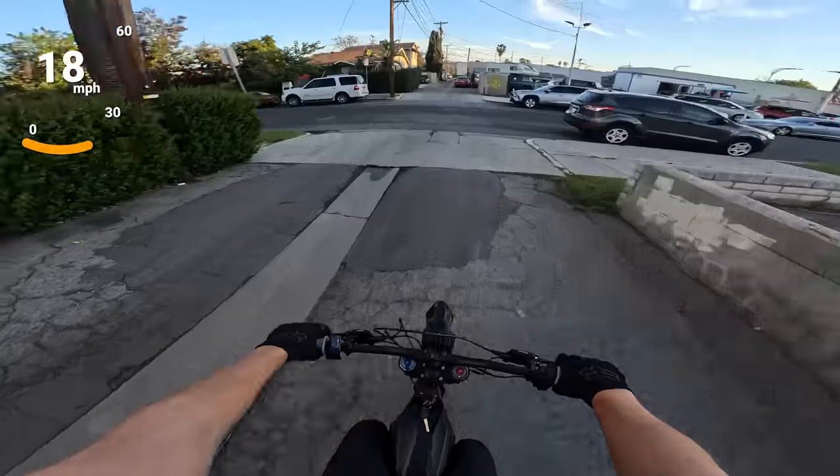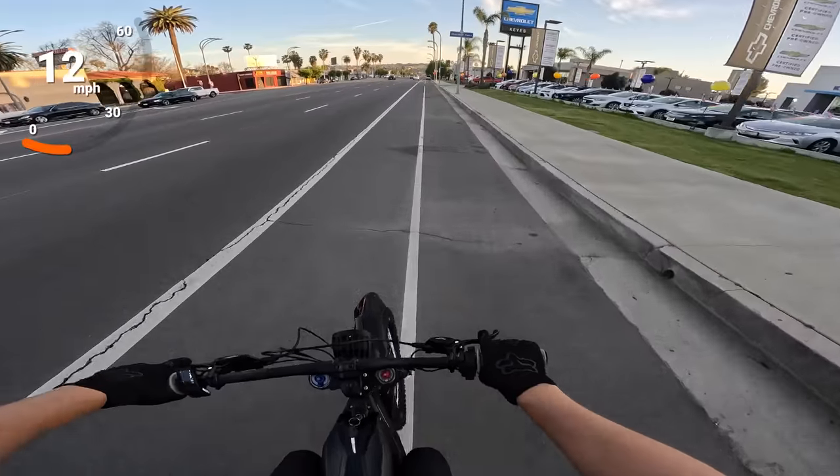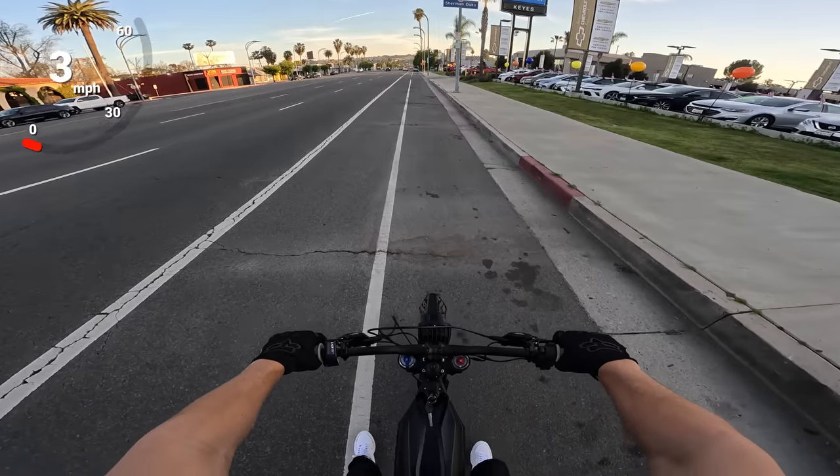That's more powerful than the last Talaria and current Suron for sure. It feels like it's already been upgraded. Before I drain the battery at all, let me do a top speed run.